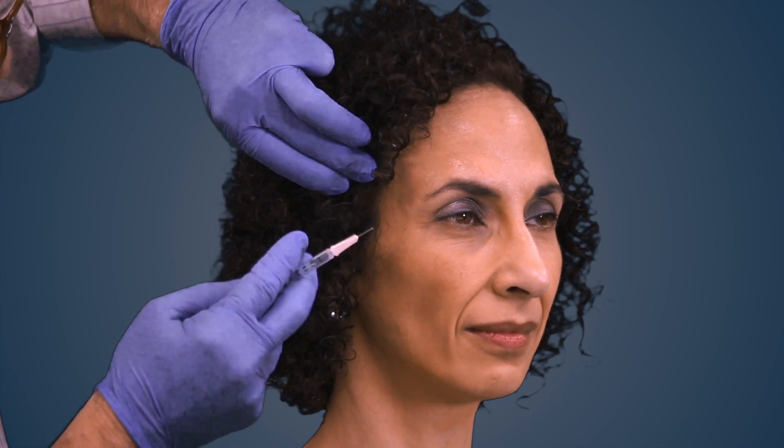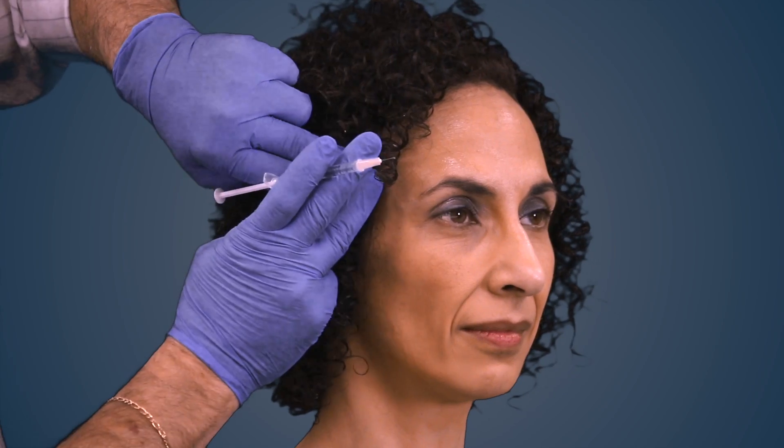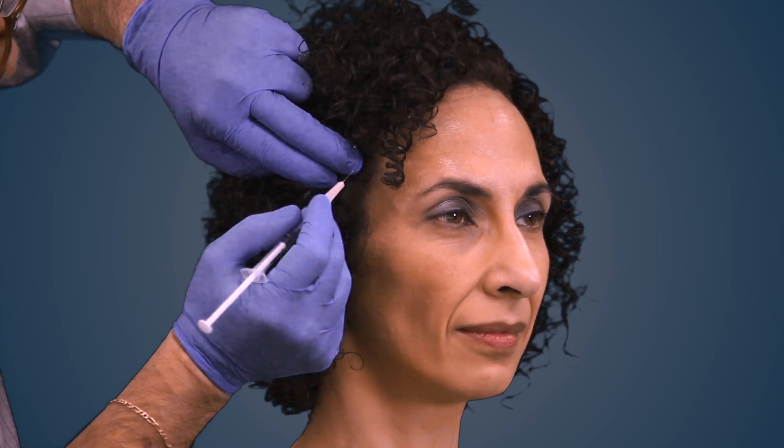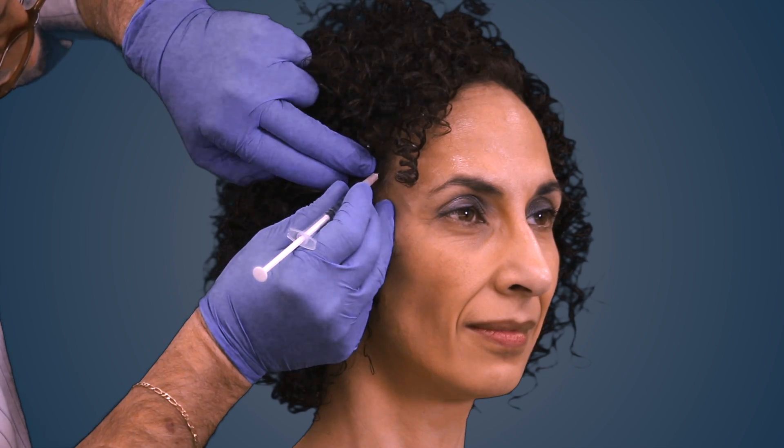We then palpate the temporalis. Clench for me. We feel the muscle and inject 5 units in the anterior belly and then another 5 units in the mid-belly. Clench. Relax.